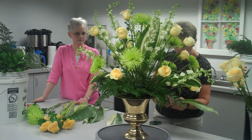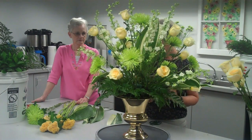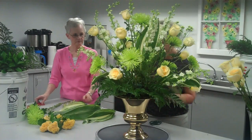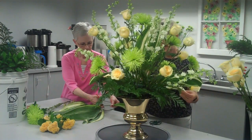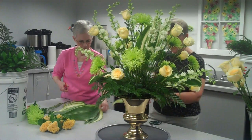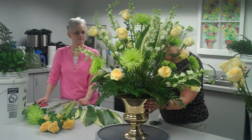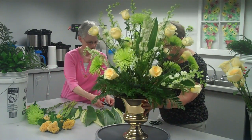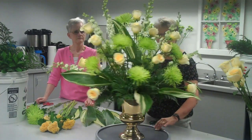I also like to put some along the front. These almost look like hosta leaves a little bit, but they're sturdier than hostas would be. Now you can start to see how it's working.